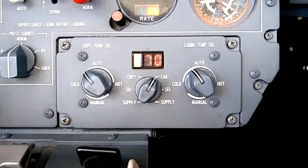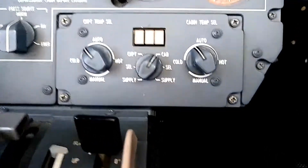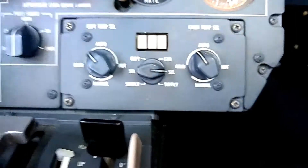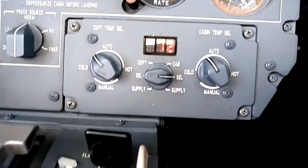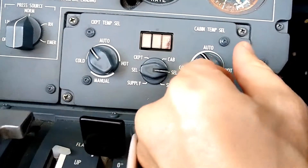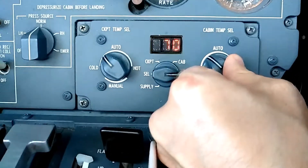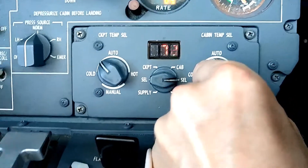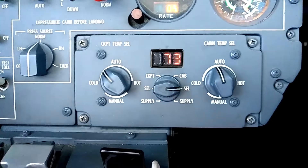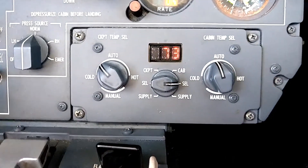If I move the selector to the SEL — the select position — it will display what we are targeting for either the cockpit or the cabin. So let's say I select the cabin side selector; it says 72 degrees. And if I change the rheostat here, I can twist it a little bit in one direction or another. I move it a little bit cooler, it turns to 70 degrees. Moving a little warmer turns it to 73. So it's just like setting a thermostat in your home.